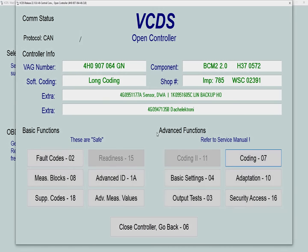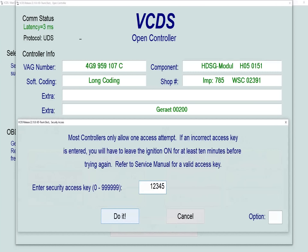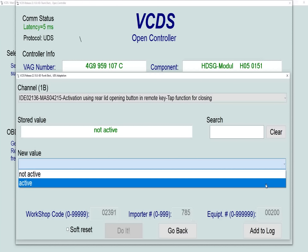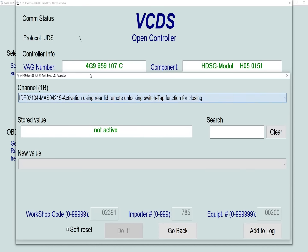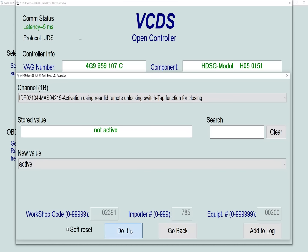Now we'll move on to the trunk electronics module where we need to alter one of the adaptations. First, we need to log in — the code is 1-2-3-4-5 — then select adaptations and look for settings to do with the rear lid. First, find 'activation using rear lid opening button in remote key, tap function for closing' and set that from not active to active. Save it. Then we need to enable the button in the driver's door: find 'activation using rear lid remote unlocking switch, tap function for closing' and set that from not active to active. Save that, and that is job done.